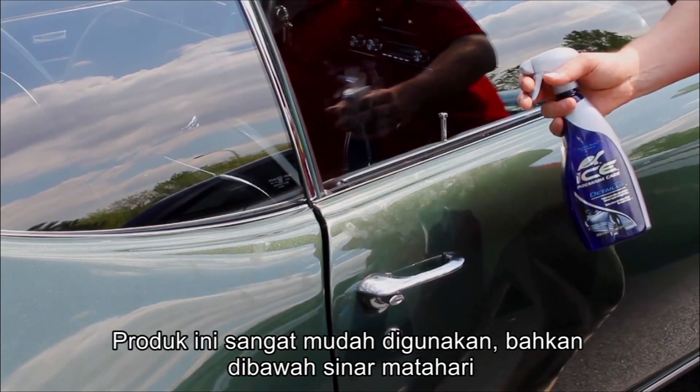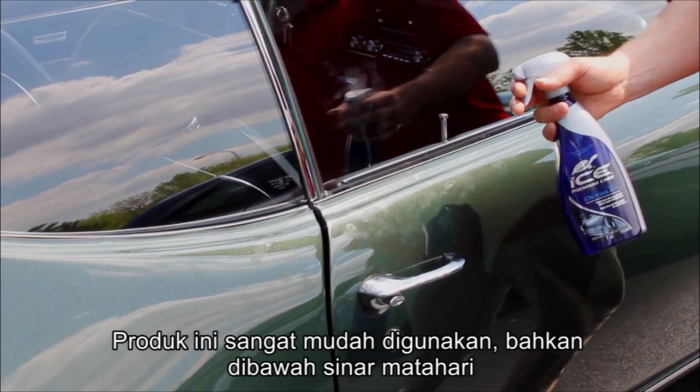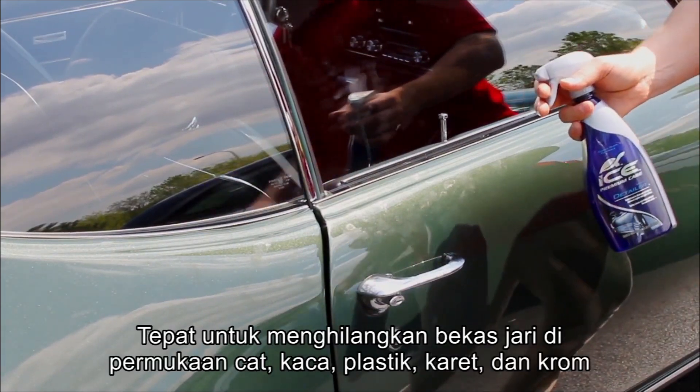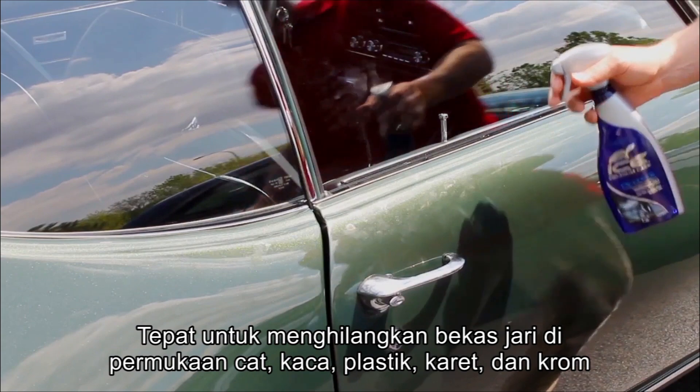Turtle Wax Ice Spray Detailer is easy to use and can even be applied in direct sunlight. It's perfect to remove these unsightly fingerprints here on glass, paint, and chrome.